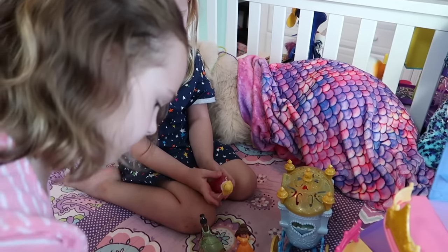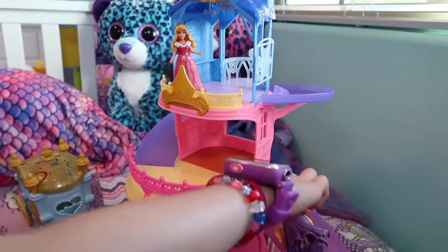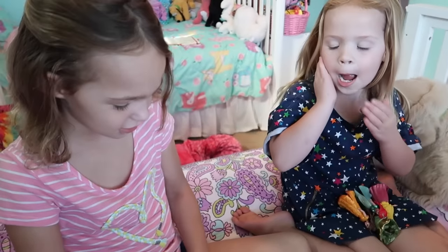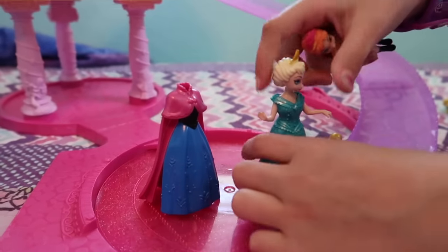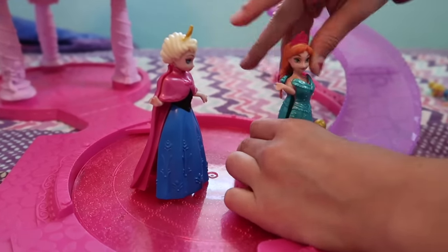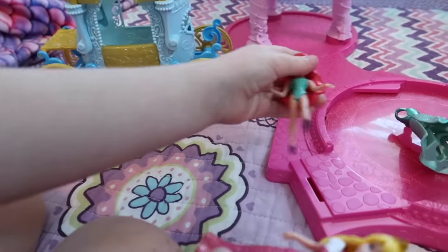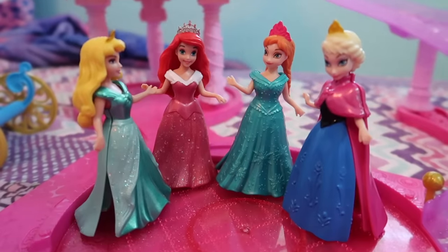I love playing with these magic princess dolls, Addy. Let's put all the princesses in different dresses. I'm going to change Anna and Elsa since they're sisters. This is fun having dress up. I'm going to change Ariel and Aurora. They look good. I know, they do.